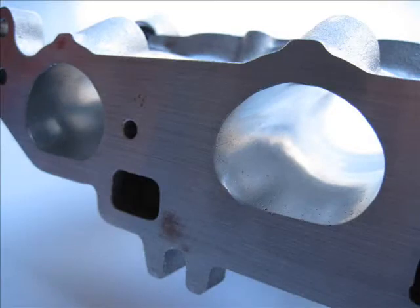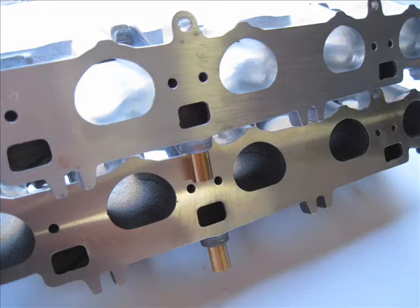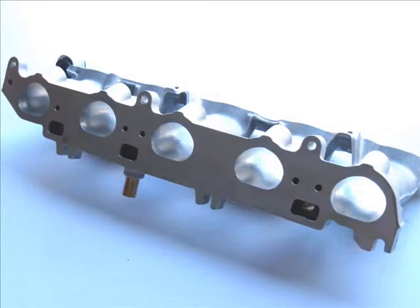An individual using a grinder with carbide cutters and/or sandpaper rolls to remove material and attempt to polish the ports cannot create a consistent, smooth, even finish across all five ports, not to mention the many hours it would take to create even a semi-polished surface on the ports.